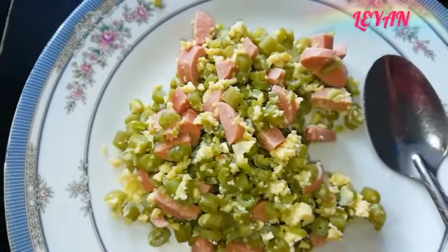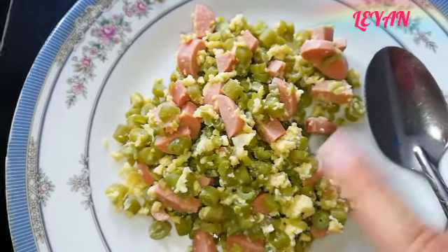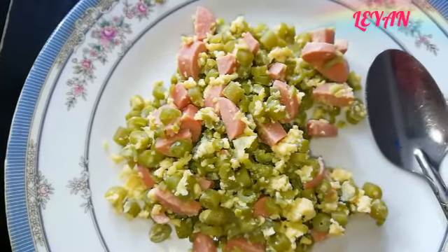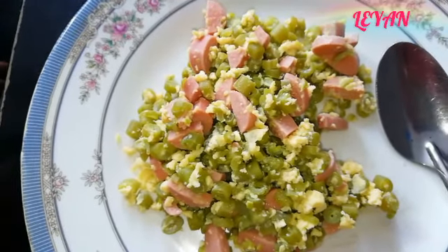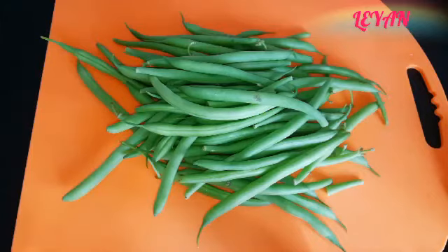Es un platillo que lo pueden utilizar para desayuno, para comida, para cenar. De verdad está súper rico y es bastante nutritivo. Entonces, vamos a ver qué necesitamos para hacerlo. Acompáñenme.